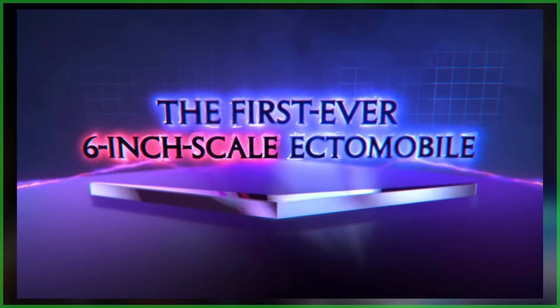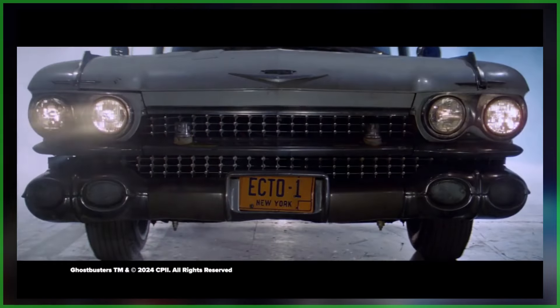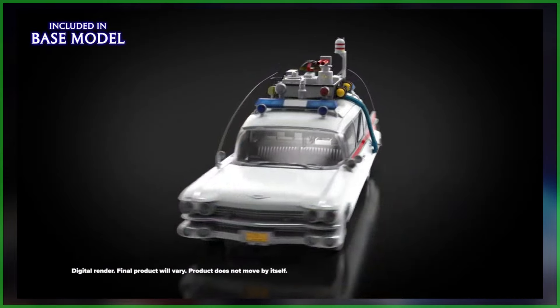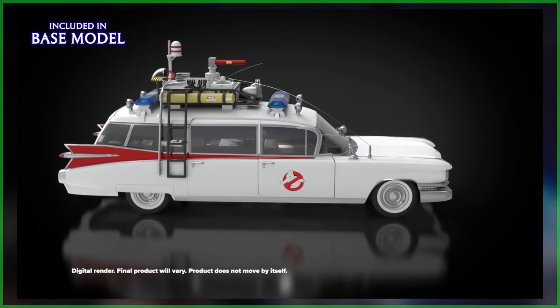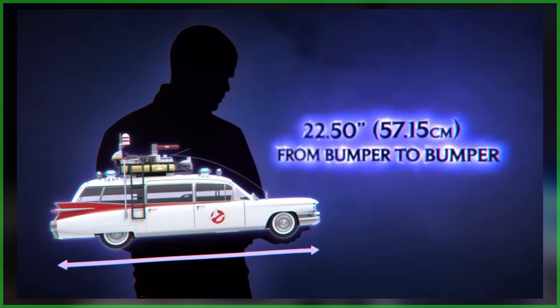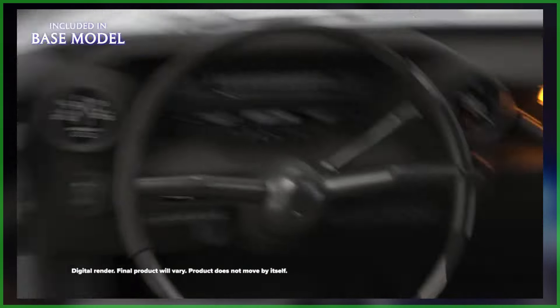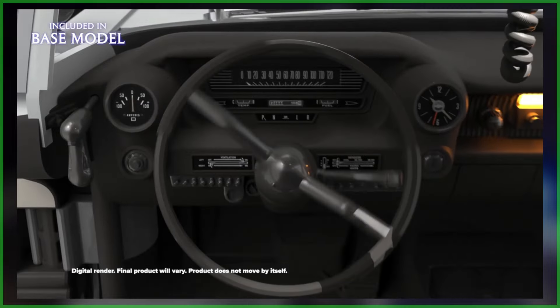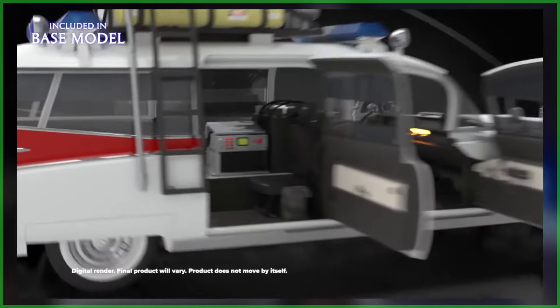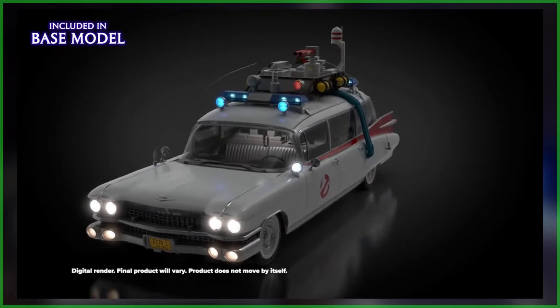With New York Comic-Con taking place this weekend, Hasbro made good on their promise unveiling the next Ghostbusters Has Lab — the first ever six-inch scale Ectomobile. This thing has been teased for months. A leak happened this past weekend where some fans got to see it a little early, but now that the news is officially out there, we're finally going to talk about it. The Ectomobile features lights and sounds.